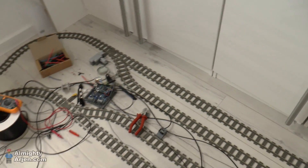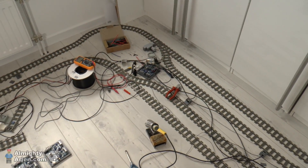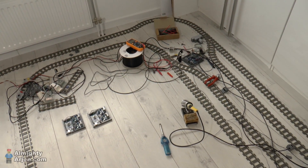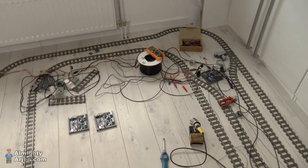Next episode will be about showing something that actually works with the smaller Arduinos and shorter wires. Hope to see you next time — thanks for watching, bye.